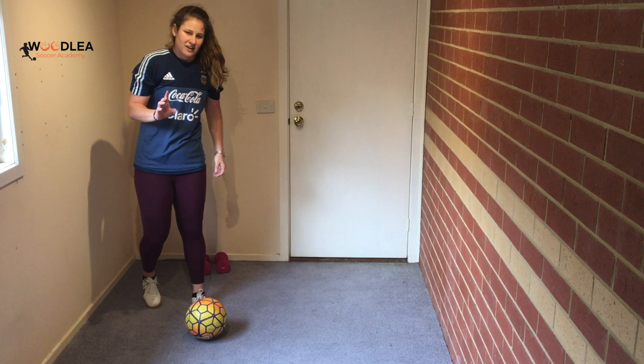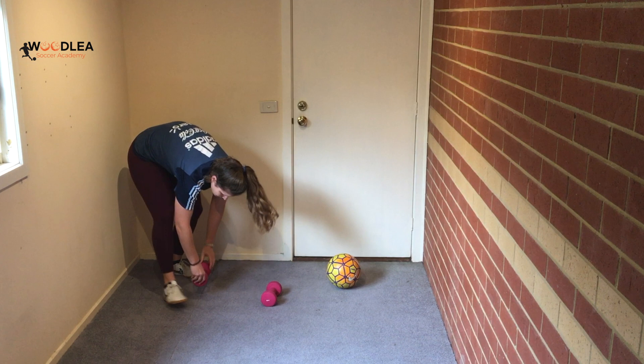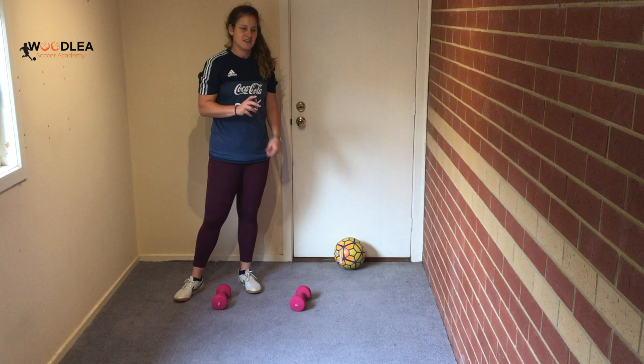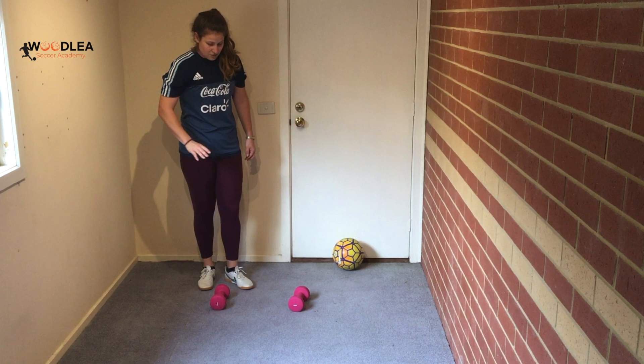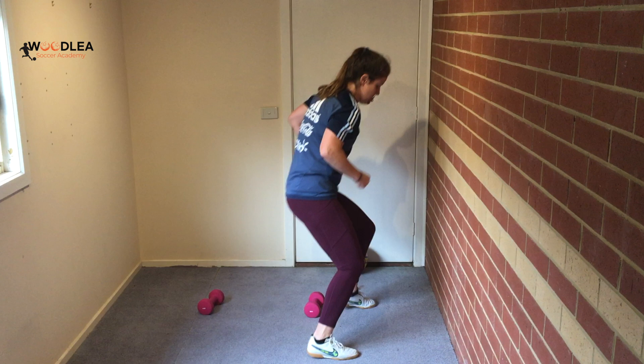The second time through the circuit, we're going to change up the footwork a little bit. Go forward through — so with my right foot come back around, with my left foot come back around. Do that for 20 seconds. If you're feeling really good and want to do another round, you can do diagonal — shuffle forward and backward through, like a figure eight.